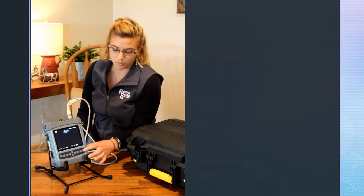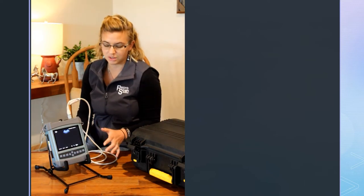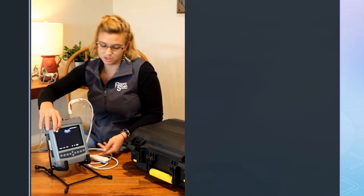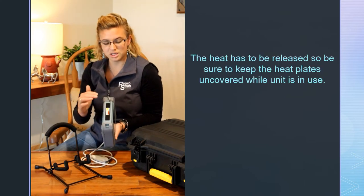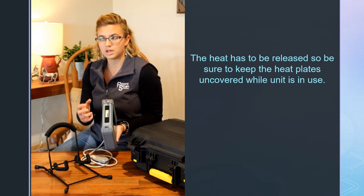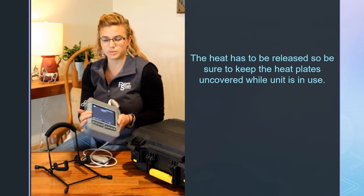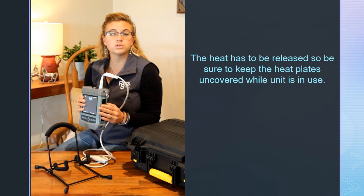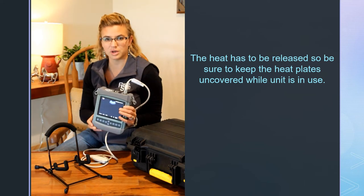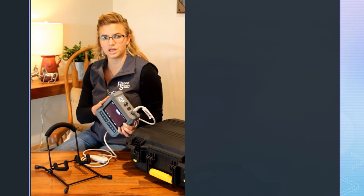If you want to know more about what happens when you hit the menu button and things like that, check out the other videos. The last thing to highlight on the Flex machine are the sides — these are our heat plates. This machine has an internal lithium-ion battery, so the heat as it's processing has to come out somewhere. These are the heat dissipation plates. There is a little warning sticker on there — they do get warm, and that is normal. Just make sure, depending on your setup, that these can have good airflow for heat dissipation.